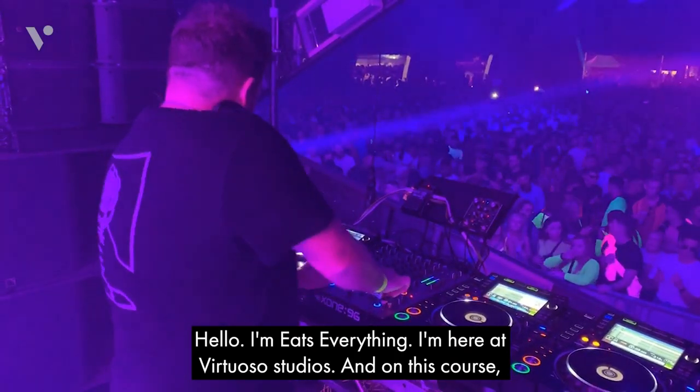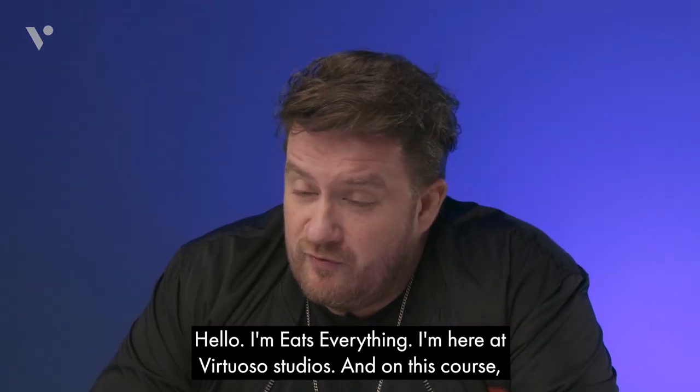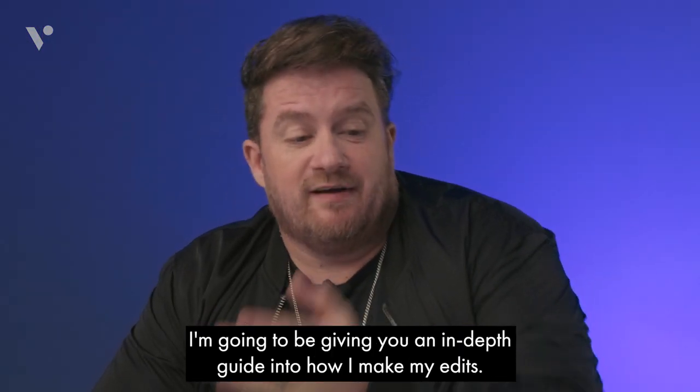Hello, I'm Eats Everything. I'm here at Virtuosa Studios, and on this course I'm going to be giving you an in-depth guide into how I make my edits.